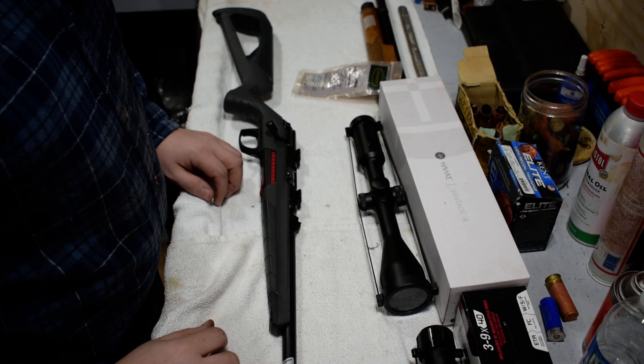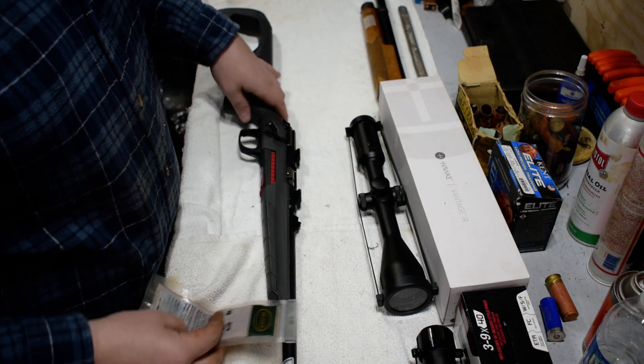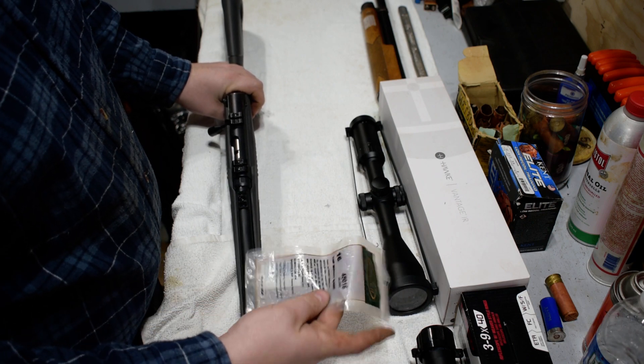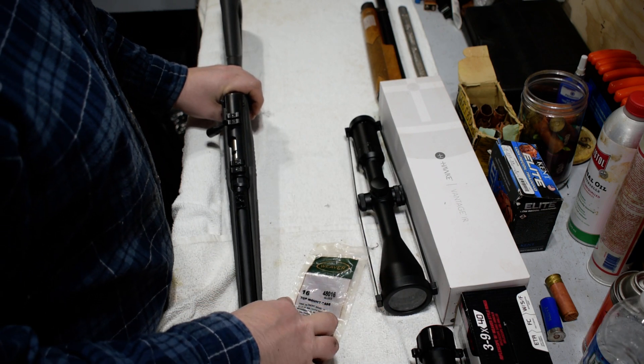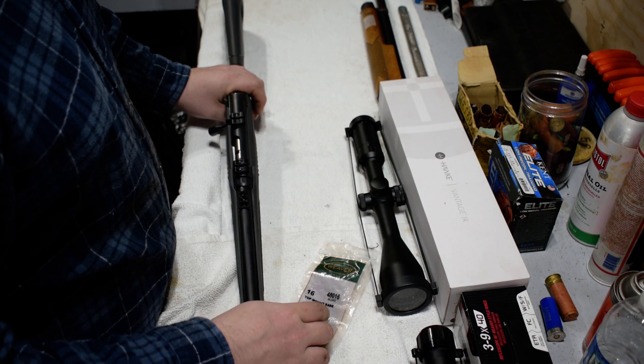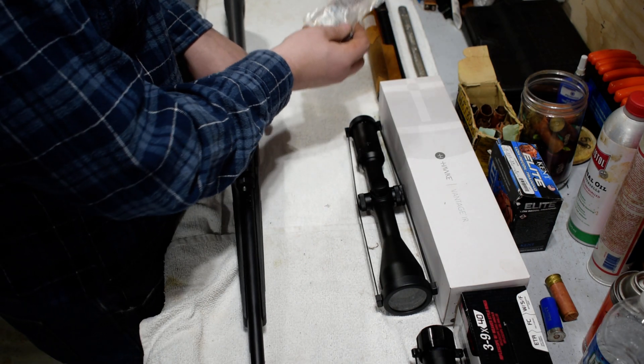This is just going to be a quicker video about mounting a scope on the new Winchester Expert. So if you're going to run a two-piece base, this is just what I have on hand — number 16s, which are also for the Marlin 39A, Mossberg 43, 44, 144, and a bunch of other guns, including Savage 19, 23, and 93s.